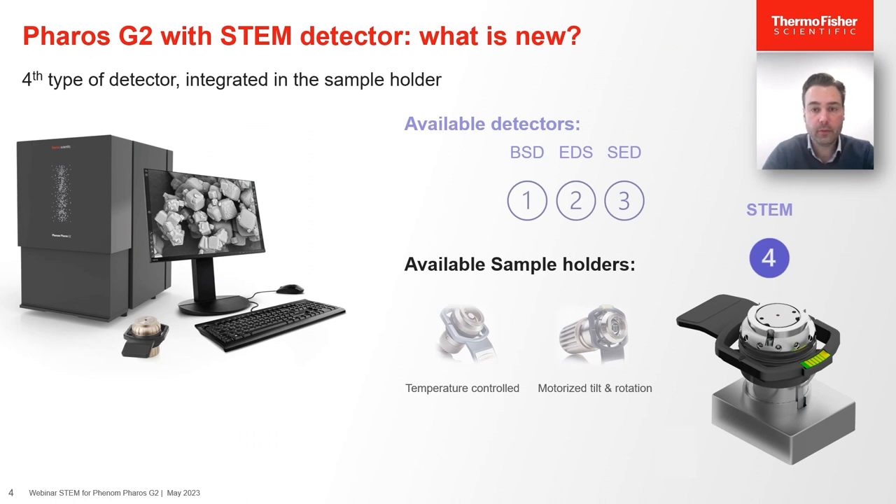This STEM detector is the novelty here — it is the fourth available detector launched alongside the backscatter detector, the secondary electron detector, and the analytical EDS detector. The interesting part is that it is fully integrated in a sample holder. The Phenom Ferros is compatible with different sample holders, such as a temperature-controlled sample holder and a motorized tilt-and-rotate sample holder, and the STEM detector is in that sense also a sample holder. Like all other sample holders, it will be fully integrated in the UI, making it very easy to use.